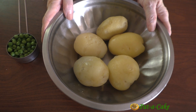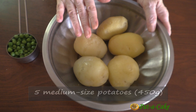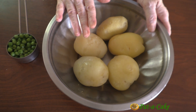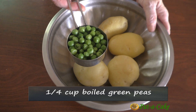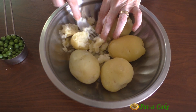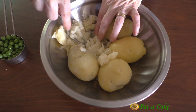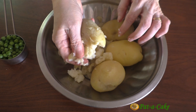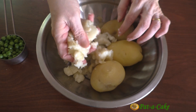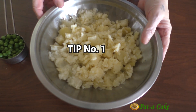We'll start by preparing the chatpata samosa filling. Here I have five medium-size boiled and peeled potatoes — they weigh 450 grams — and this is a quarter cup of boiled green peas. You could also use frozen peas in this recipe. Now let's roughly crush the potatoes; you could use a fork or crumble them by hand. We don't have to mash the potatoes to a smooth pulp — they should be just lightly crushed, and that's my first tip.